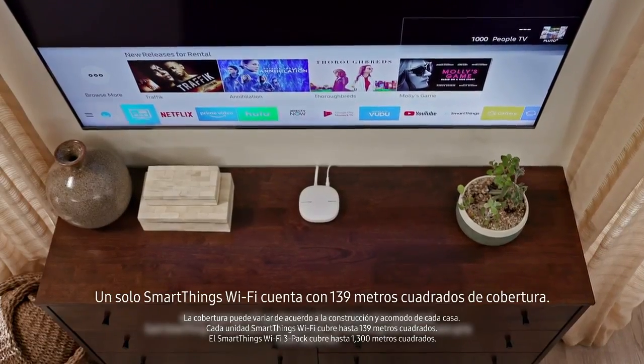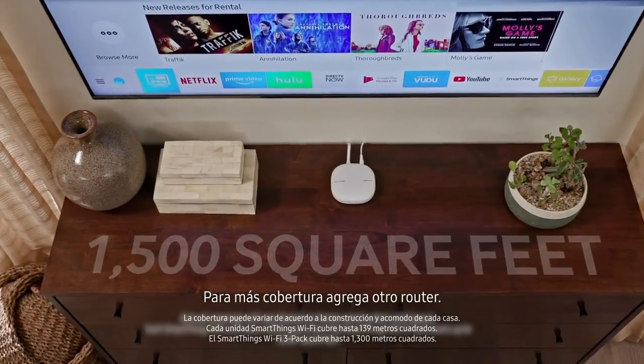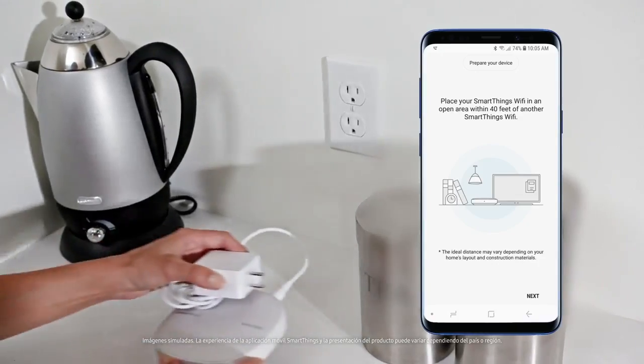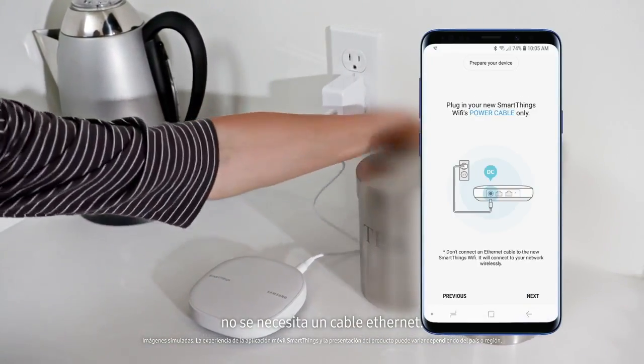One SmartThings Wi-Fi provides 1500 square feet of coverage. For more coverage, add another router. Tap add another Wi-Fi hub and follow the setup steps. Any additional routers are simply plugged in — no Ethernet cable is required.